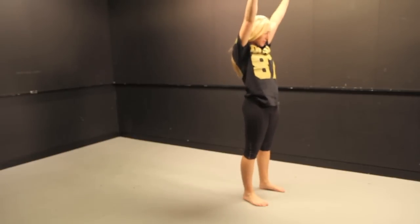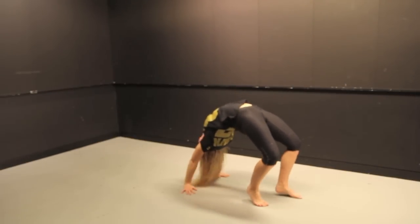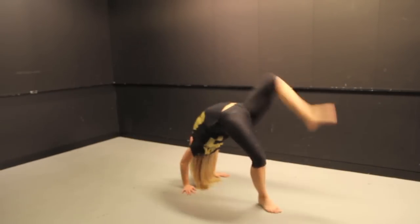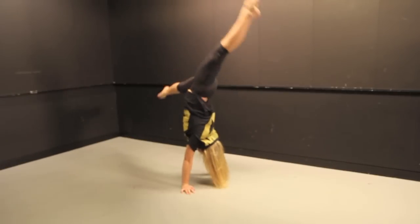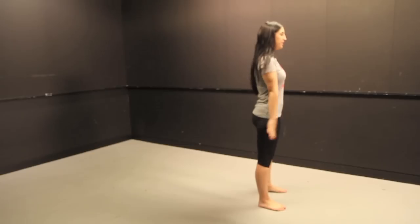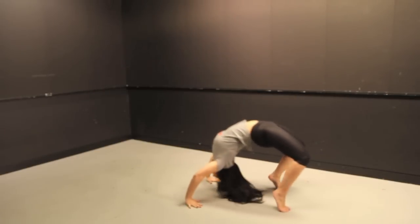Now, the kickover is the trick to getting your walkover. It requires a lot of power and confidence. Start by pushing off on one leg to progress to getting your kickover. By practicing this regularly, you'll be getting your kickover in no time.